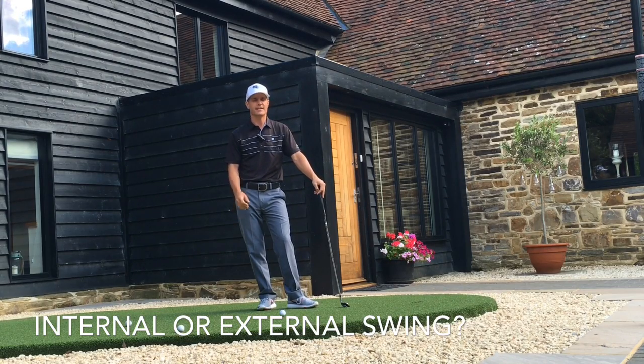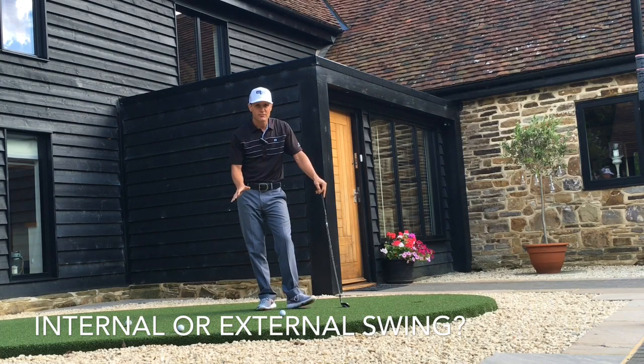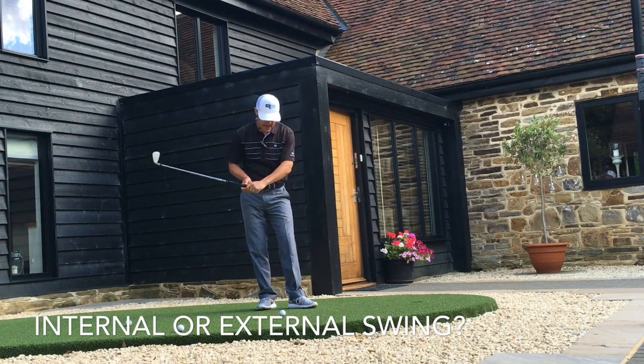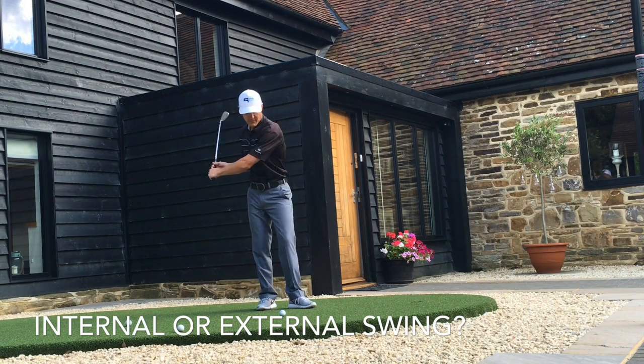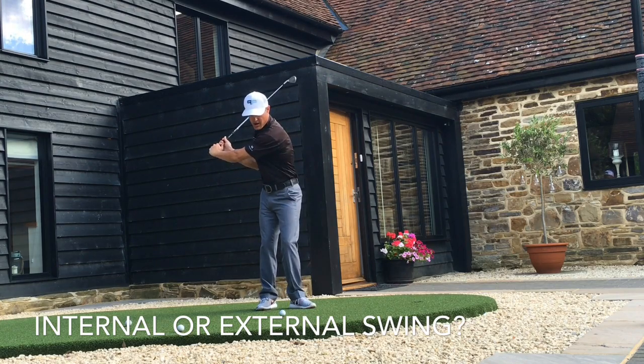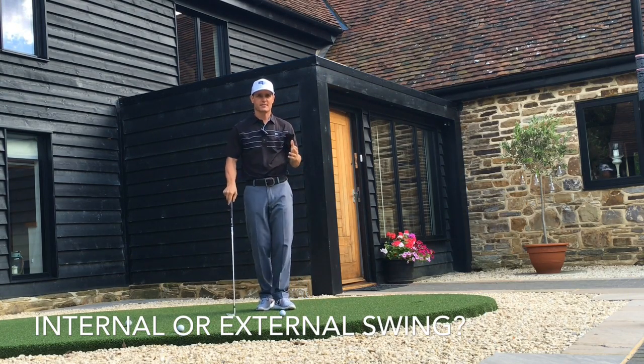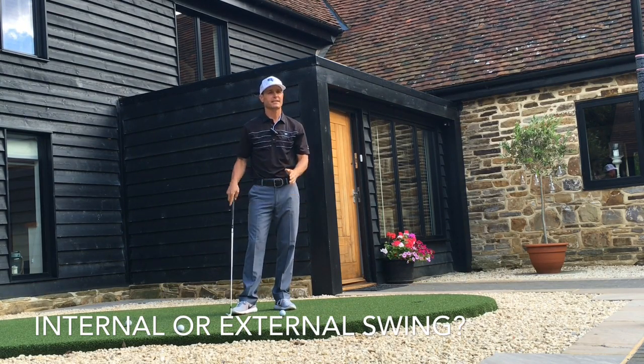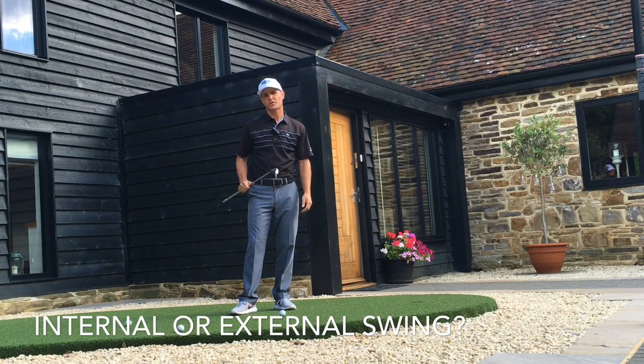Try it next time you practice — just forget about the ball. It's why most of us have really good practice swings but our real swings are crappy: we're so focused on the ball and hitting it. Ask most pros — the quality of the shot in their mind is more to do with the quality of the swing they made rather than the result from the ball.